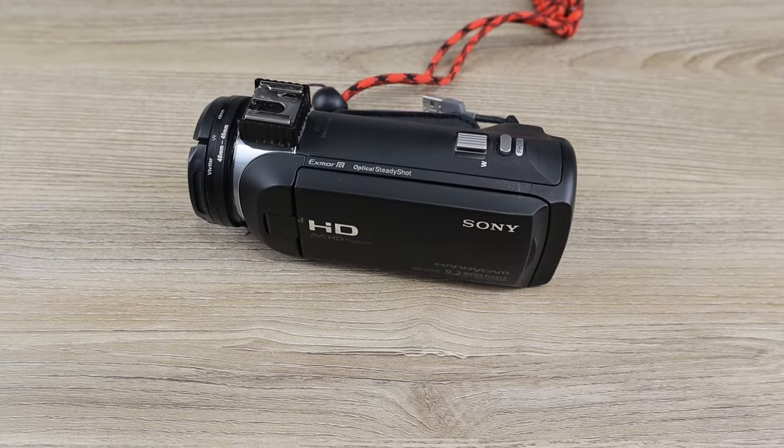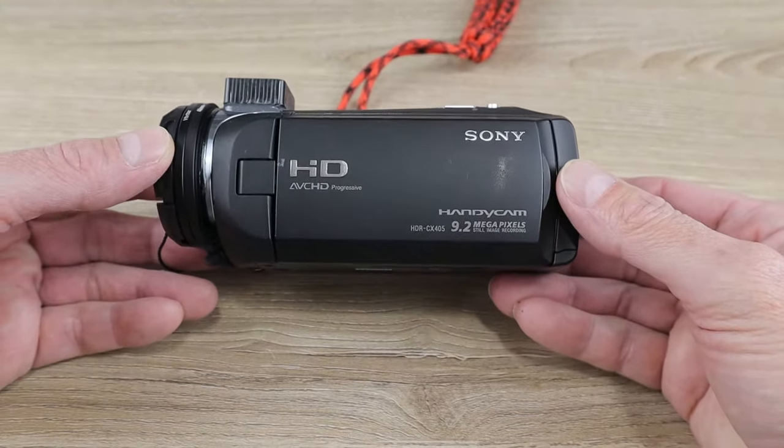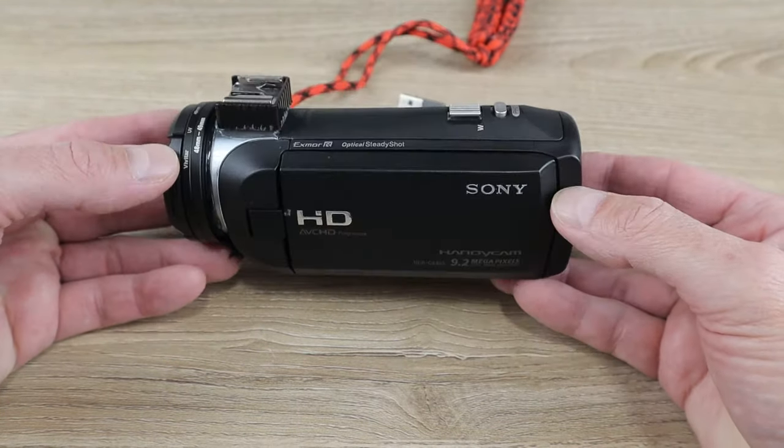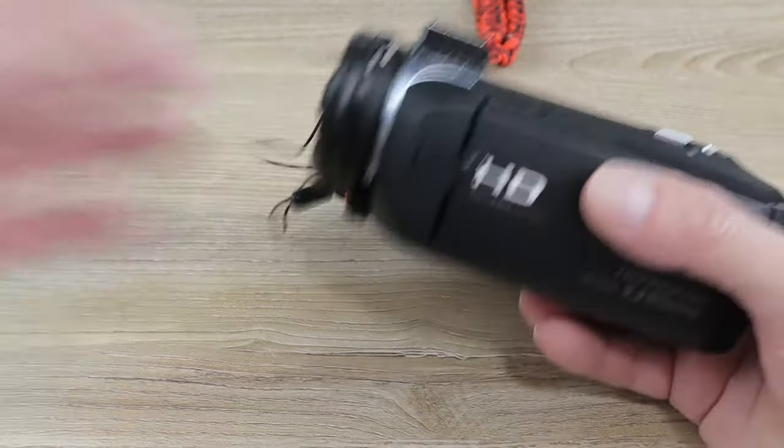This is just going to be a quick little video about some tips, tricks, and mods for the Sony HDR CX405 Handycam video camera.